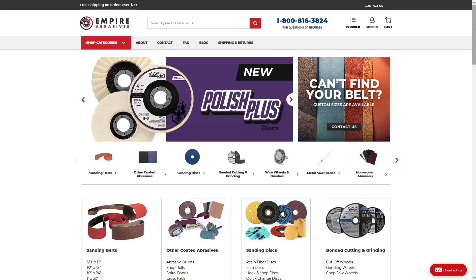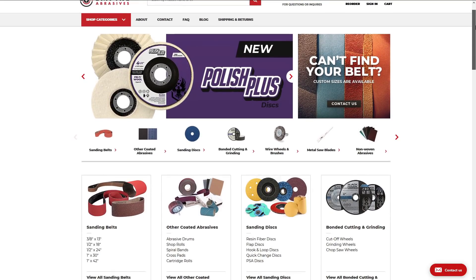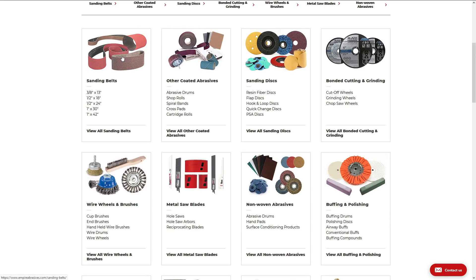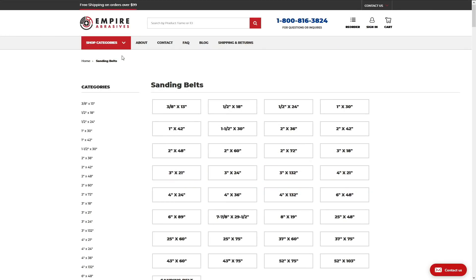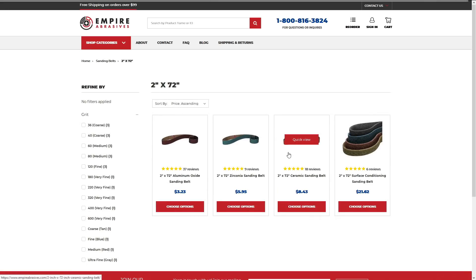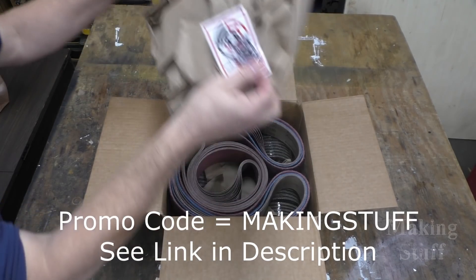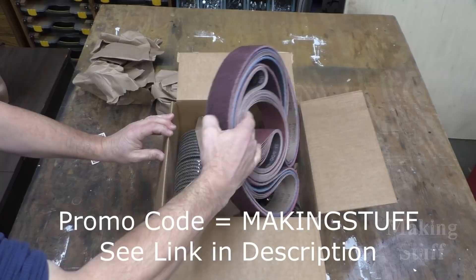First I'd like to mention that Making Stuff and Empire Abrasives have teamed up so that you can get 10% off your first order. Check them out for all of your abrasive needs at empireabrasives.com. For the best price and highest quality abrasives, use the code MAKINGSTUFF to get 10% off your first order.